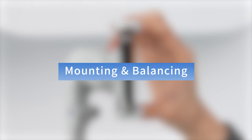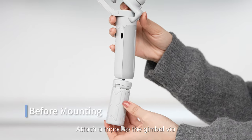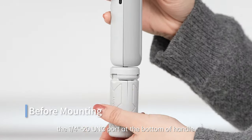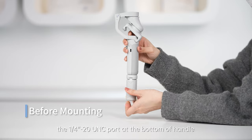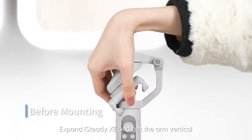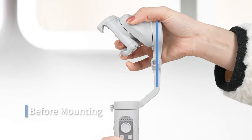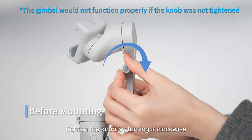Mounting and balance. Before mounting, attach a tripod to the gimbal via the 1/4 inch 20 UNC port at the bottom of the handle. Expand the iSteady XE and get the arm vertical. Tighten the knob by turning it clockwise.